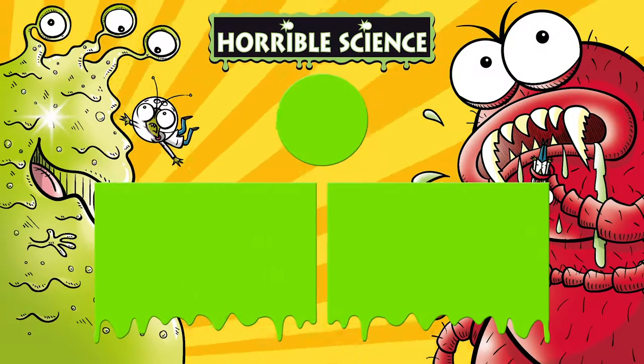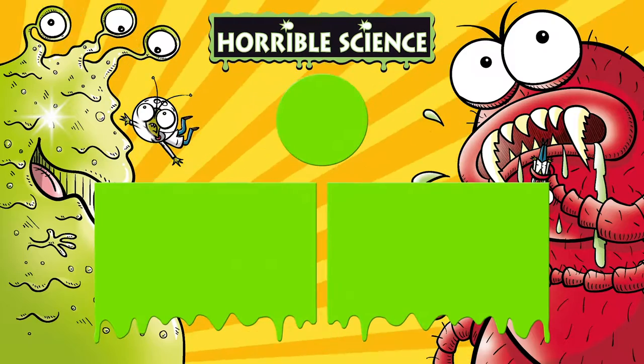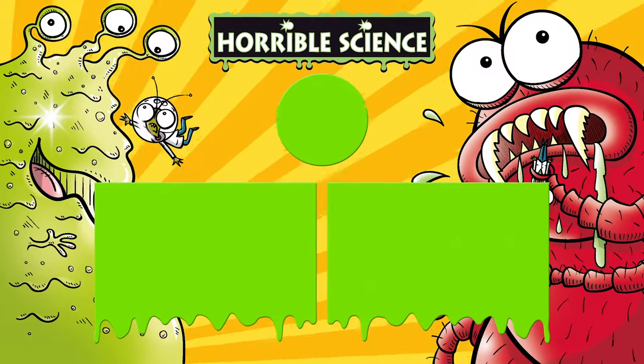Prepare yourself for an insane lookout — what they don't tell you in the science books. From inner space to the universe, we're on a case to face the worst. It's icky and it's whiffy and it's yucky and it's squishy, but we love it.